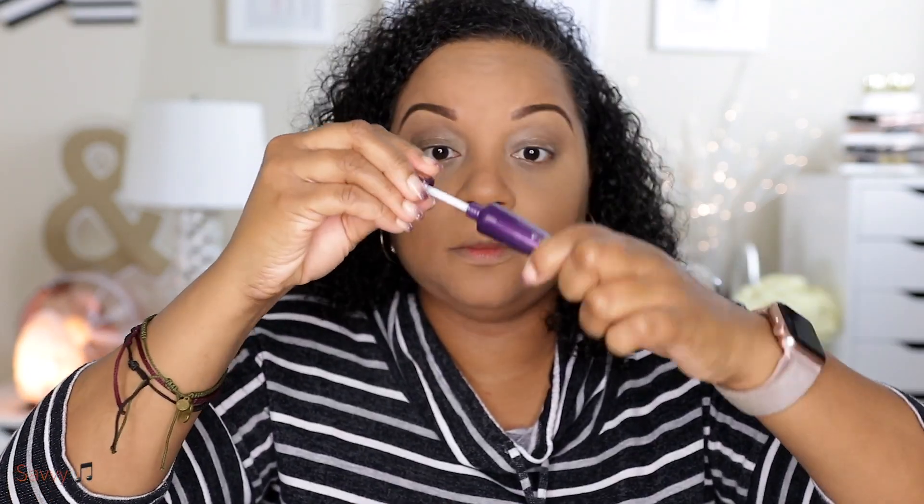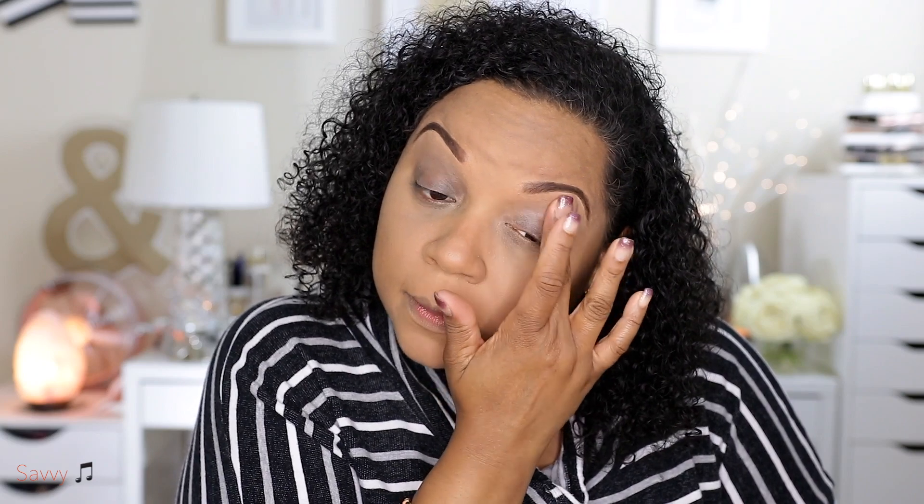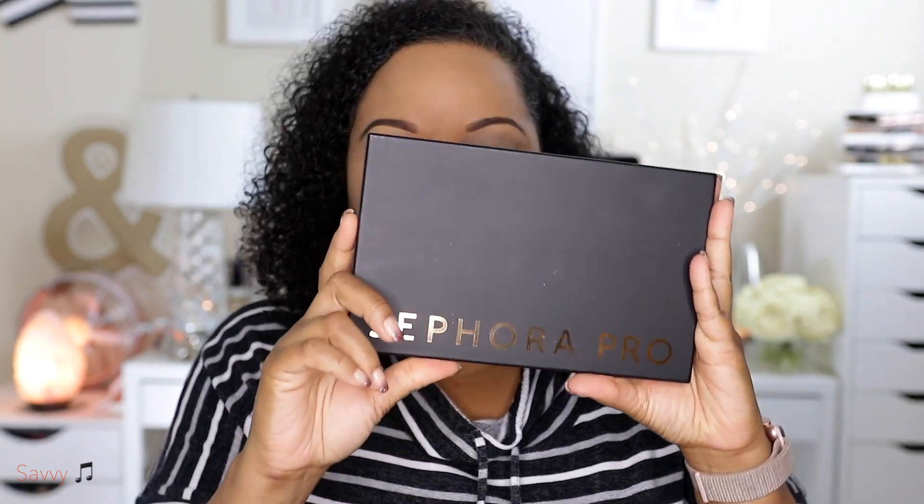Now I'm opening a new Urban Decay Anti-Aging Primer Potion — I purchased a few of these. I really love this primer for my lids. Now we're going to start on the eyeshadow look.